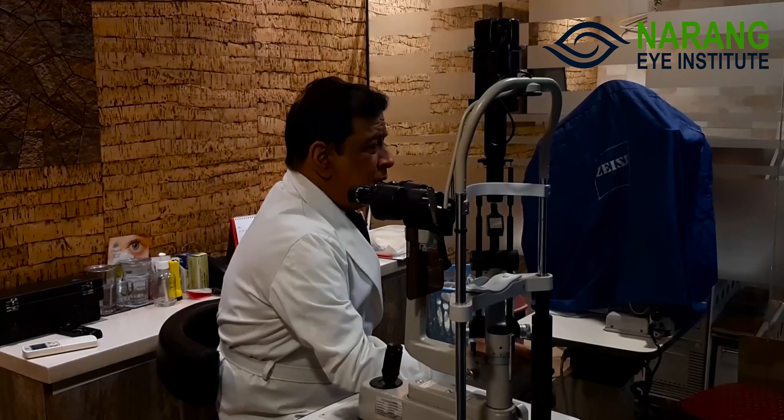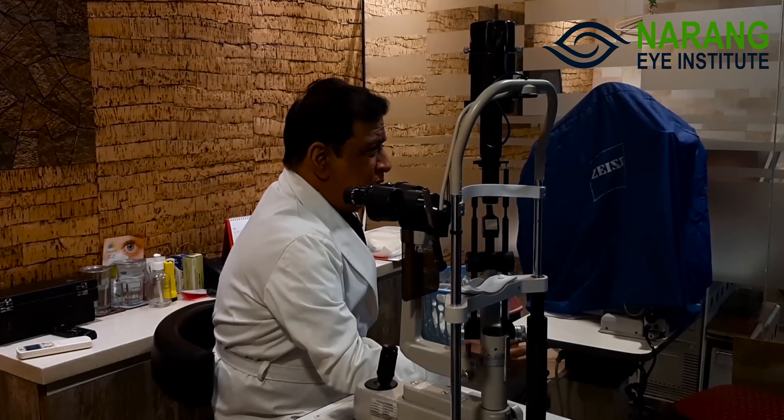Today we will learn something about ICL. ICL is called implantable contact lens, which is not a contact lens — it is implantable. First we understand that these are cases that are unfit for LASIK, for whom the implantable contact lens, ICL, is recommended.